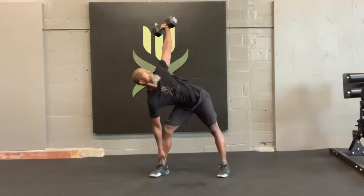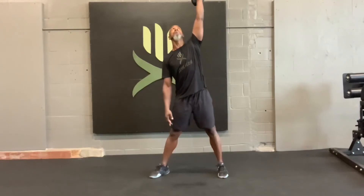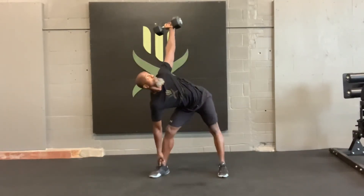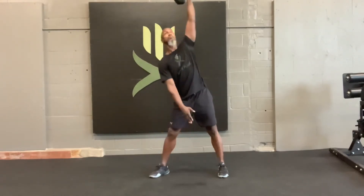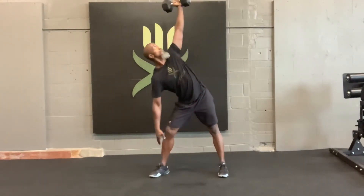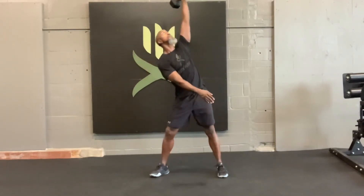Windmill. With the dumbbell straight up in the air, you're going to control down all the way and try to touch your toe. It's not more important to touch your toe than it is to keep control. You're going to see the shoulder joint rotate in the socket, and you're controlling it all the way up and all the way down. Look up to stay right under the dumbbell.